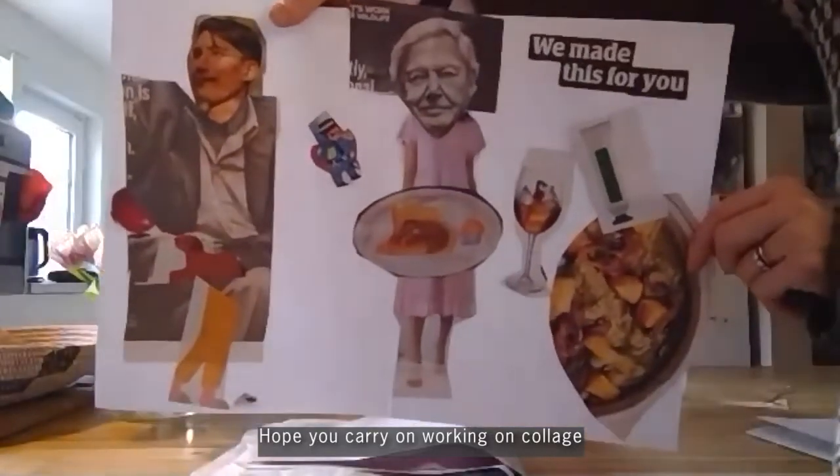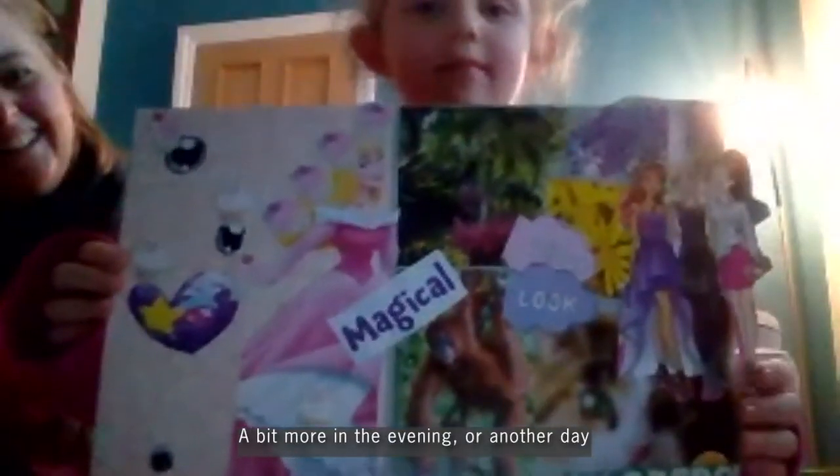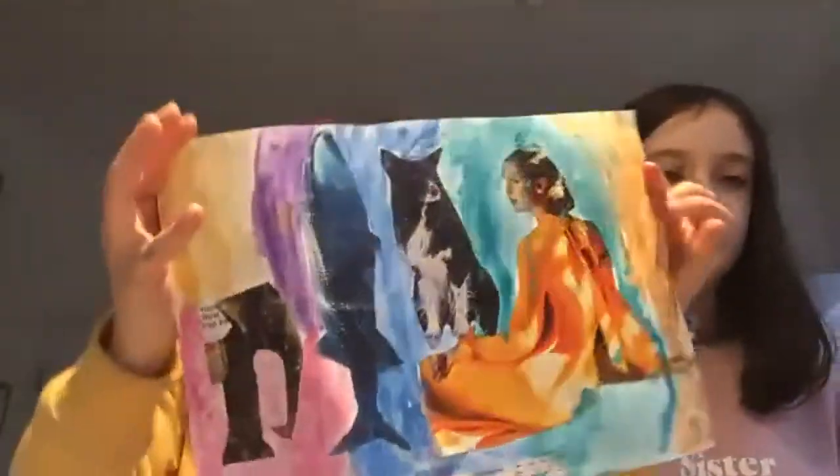I hope you carry on working on collage for a bit more in the evening or another day. Have fun!